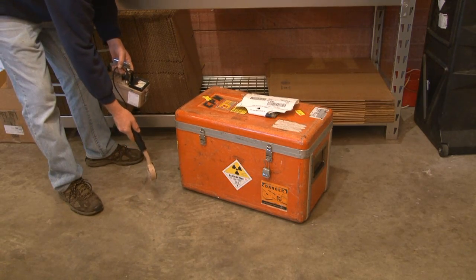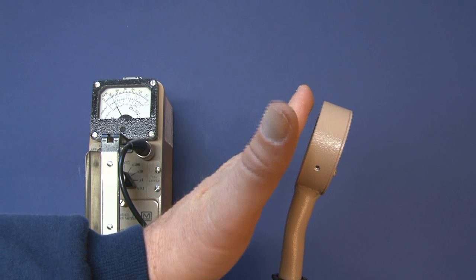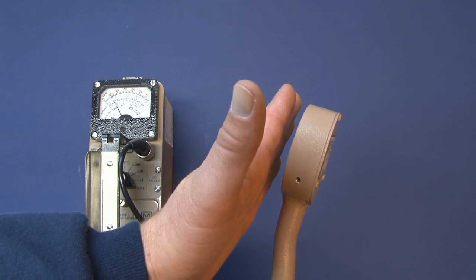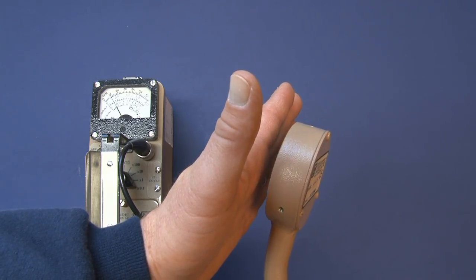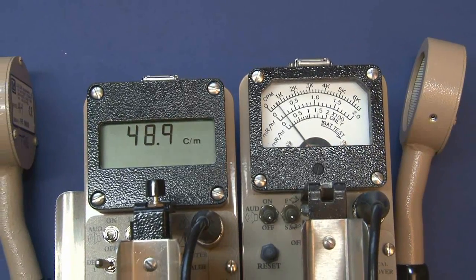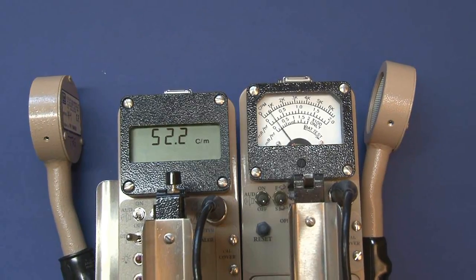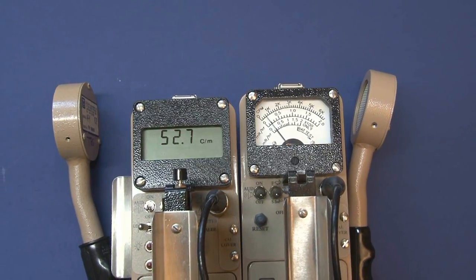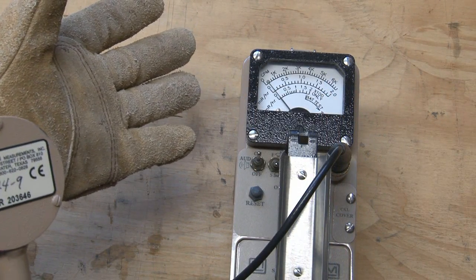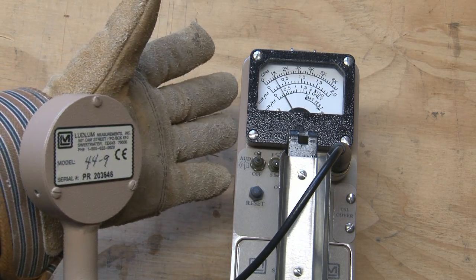To use this detector for what it's ideally suited for — which is contamination monitoring — the probe should be held about a half inch away from the surface you're surveying and moved about one to two inches per second. Typical background with this type of detector is going to be about 50 counts per minute (CPM). While you're surveying, you want to listen to the audible count rate and pause any time you hear an increase above background to make sure you give the instrument adequate time to respond.